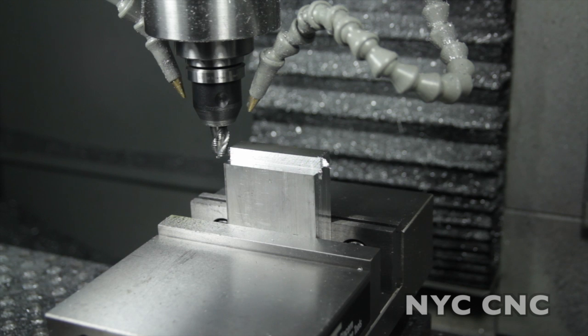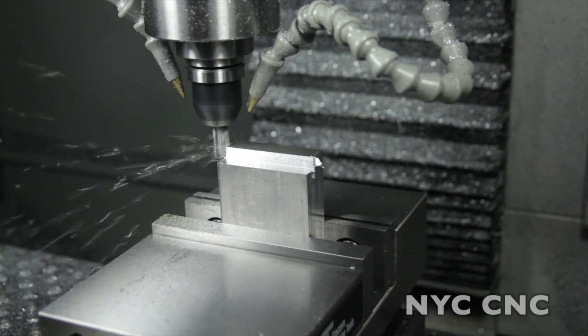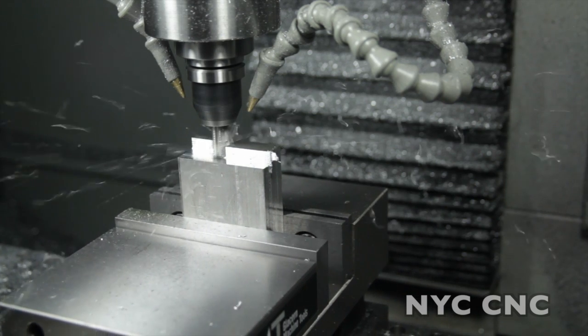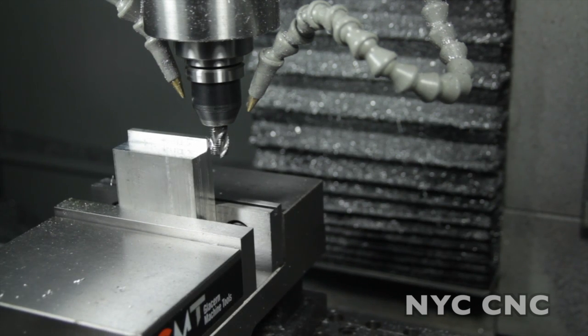Same depth of cut, which is 0.3 inches. This time we'll do it at 35 inches a minute, which should be about 0.8 horsepower. It sounded a little bit more of a strain, but I think we've got some room left here to take a more aggressive cut.